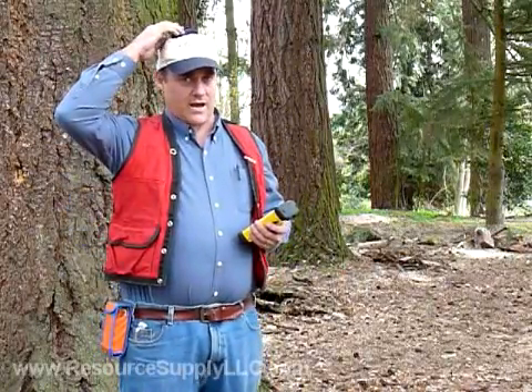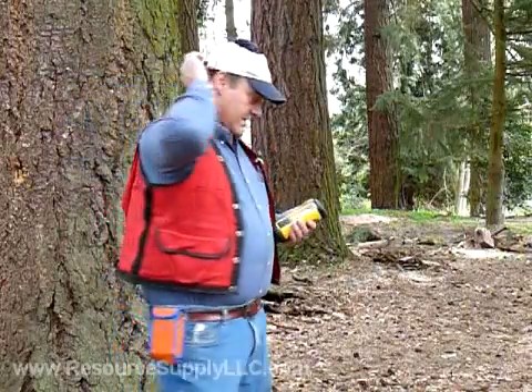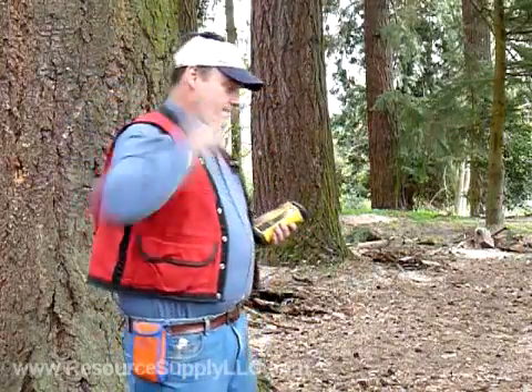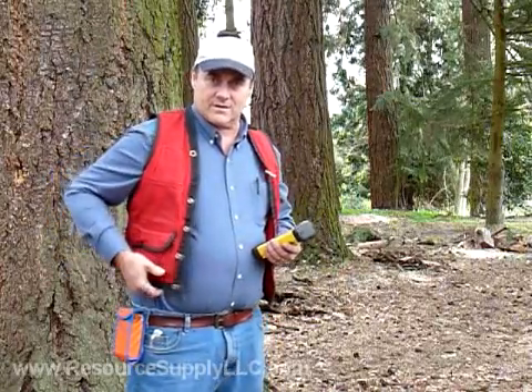The SX Blue is set up with an antenna — you can see I've got an antenna inside of a pouch on a hat. I have the antenna lead going down the back of my neck. Usually you'd have that come underneath a vest, and then you can put the actual SX Blue on a belt, in the back of your vest, or in a side pocket.